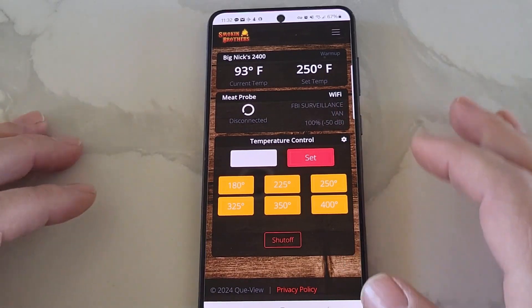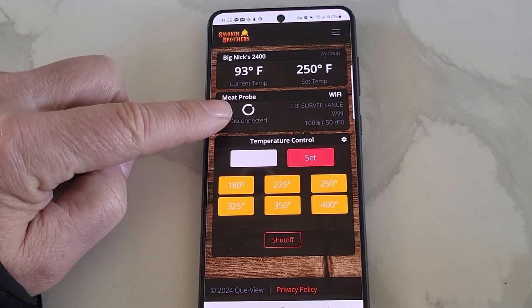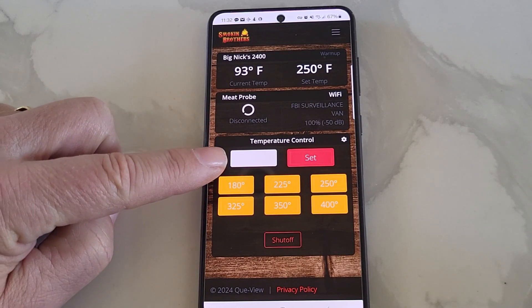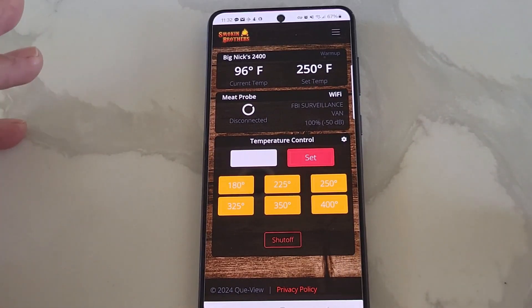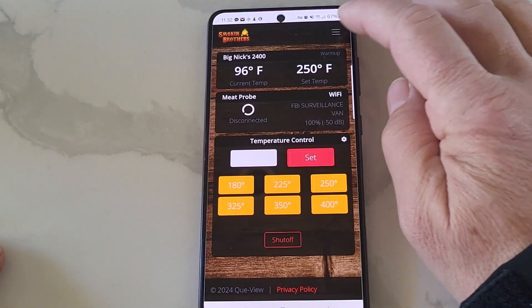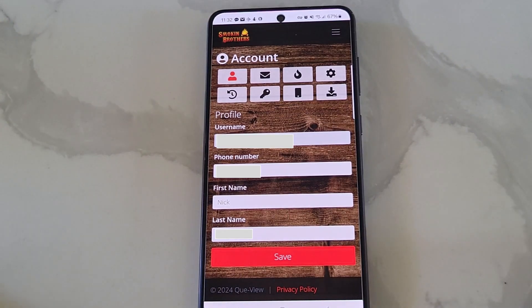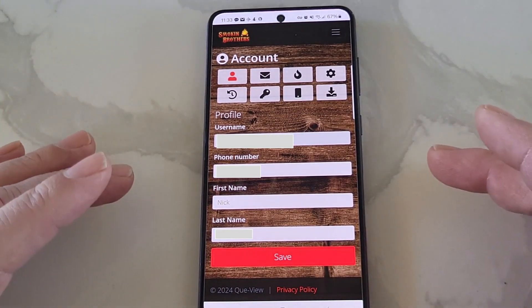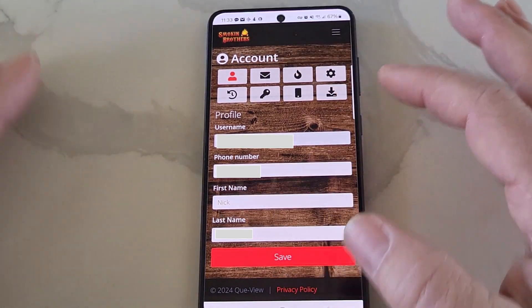I would have to say the connectivity of the controller has been outstanding. I haven't lost connection once since I've been using it. If I had a meat probe plugged in, that would show the current temperature here. I can type in a manual temperature here and hit set, and that will be the temperature that the grill will warm up to, or you can use the presets. If I go up to the hamburger menu and hit account, a bunch of other options come up — it gives you a bunch of information here, which I'm going to black out so you can't see on the video because I don't want my personal info out there.